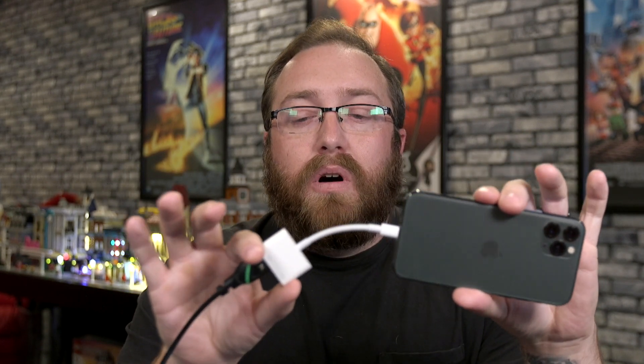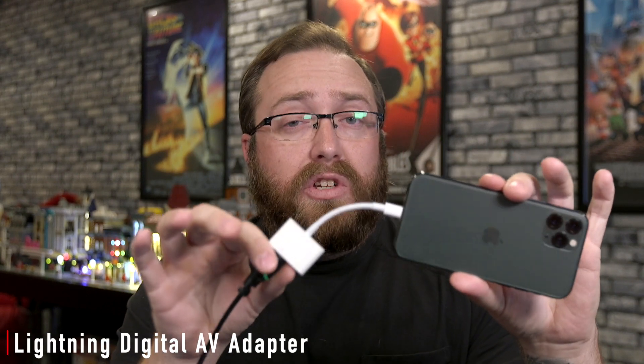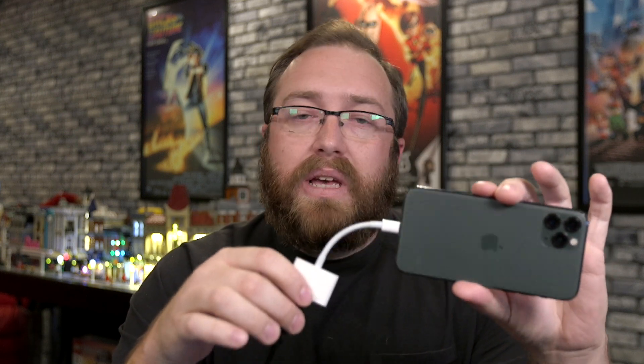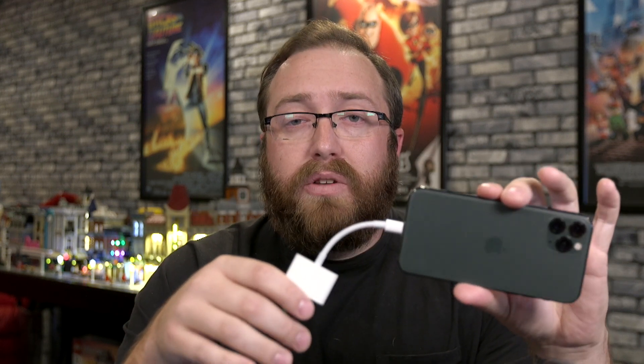You'll notice I have a dongle on my iPhone here. It's a lightning to HDMI dongle, and it also has an extra lightning port so you can charge at the same time. What it allows me to do is mirror my iPhone display to any compatible HDMI device.